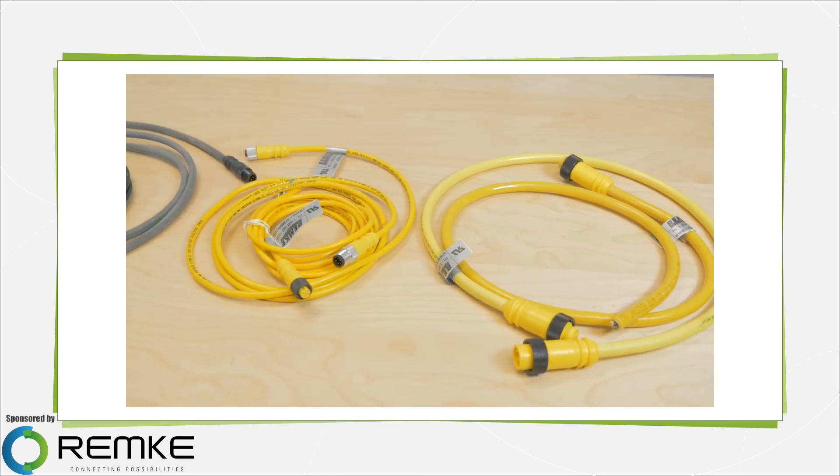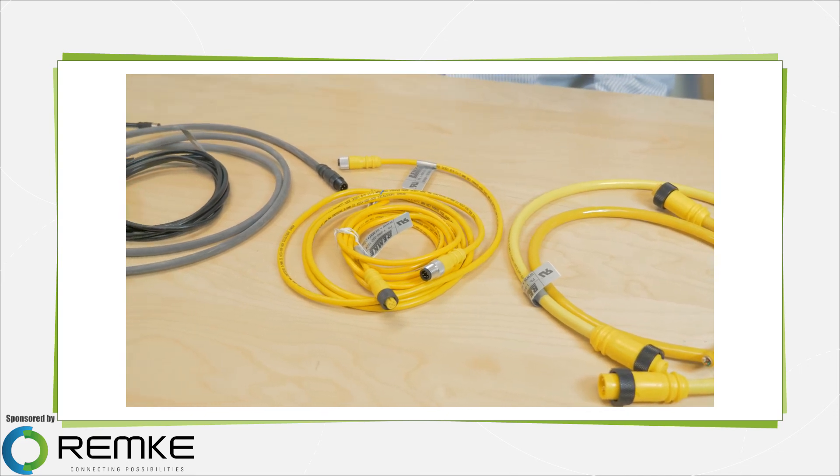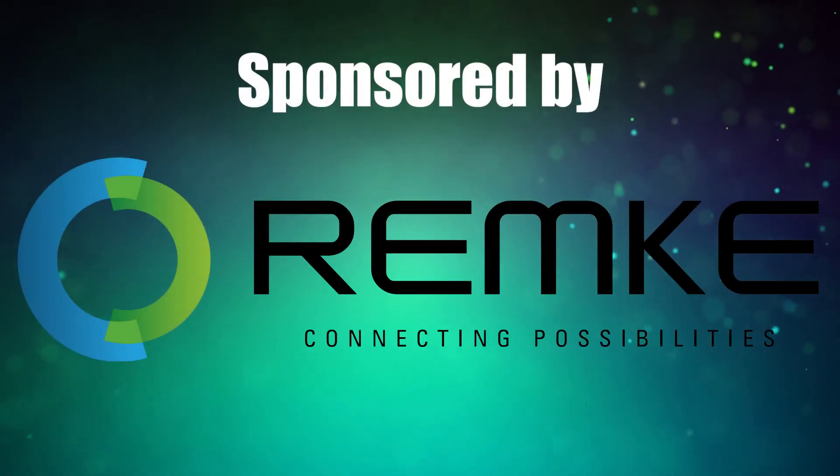These are only a few examples of what's available in molded connectors, but hopefully they've been helpful in giving you a feel for what's available for manufacturers. For more videos like this, visit designworldonline.com.